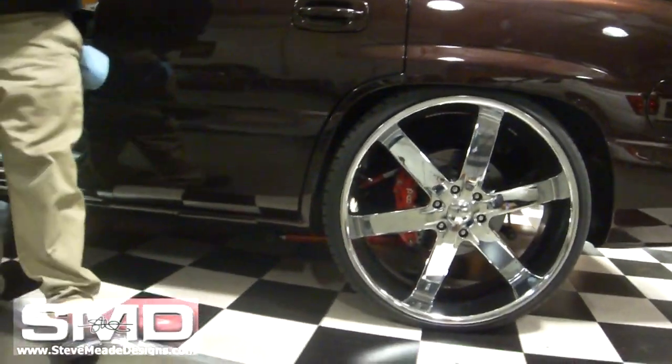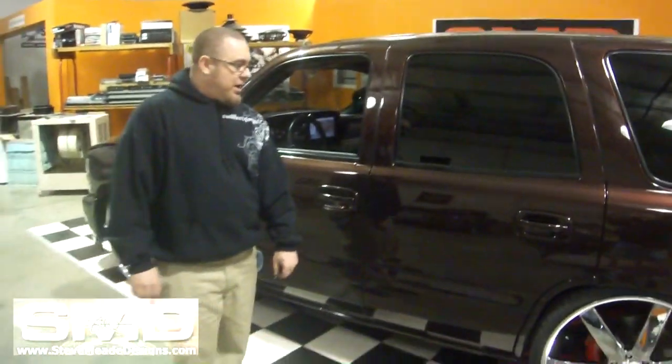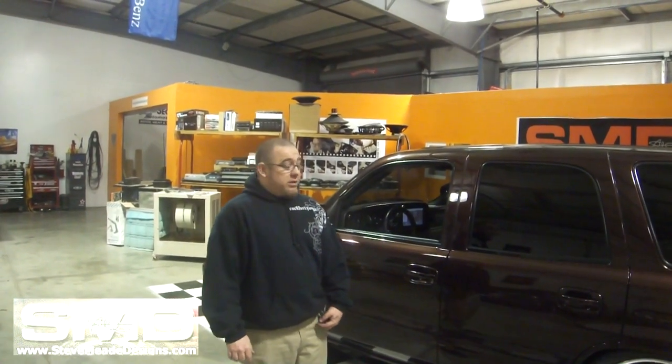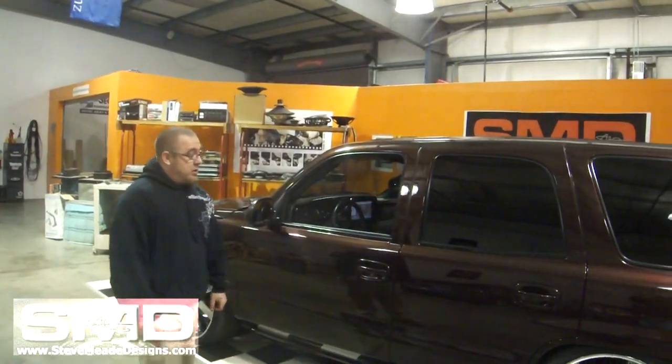I'll tell you what — I don't know what the difference is other than it's better quality materials, but it seems to ride a lot better. It actually rides very smooth. I was very surprised. I got to give it credit.